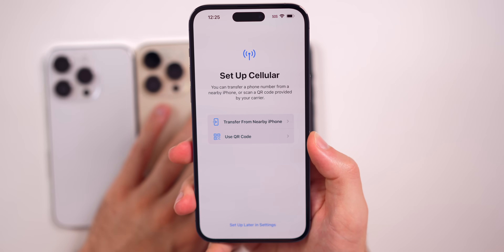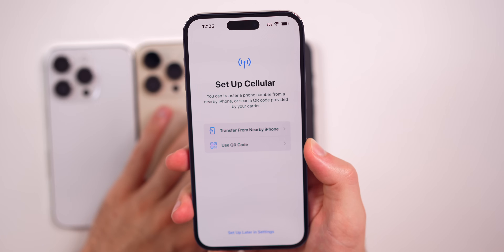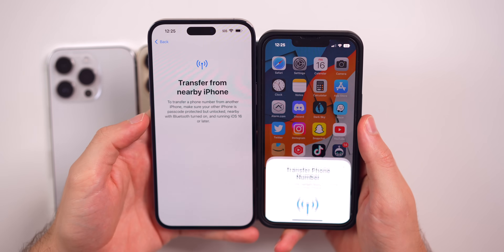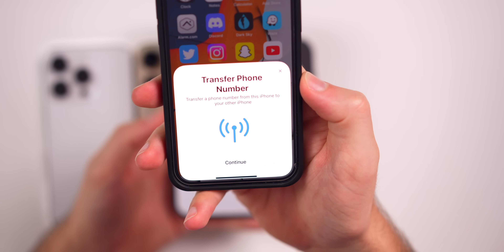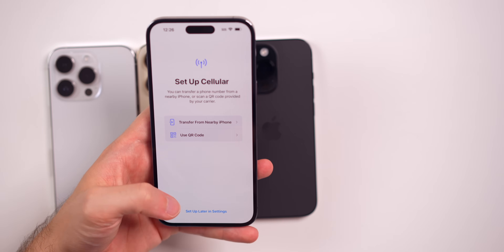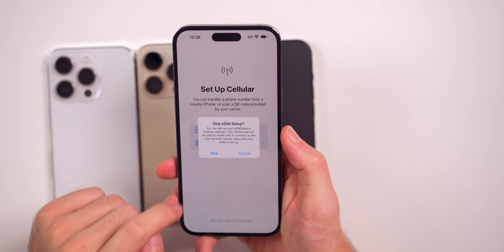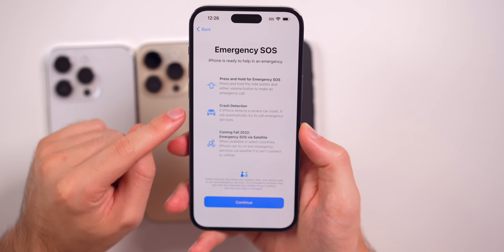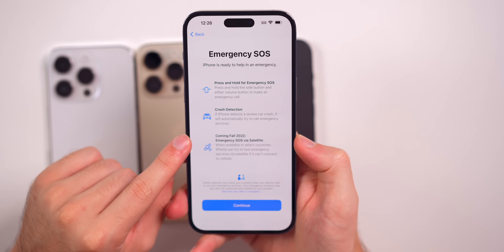Here's the screen where you can set up cellular. It says you can transfer a phone number from a nearby iPhone or scan a QR code provided by your carrier. We're going to see the transfer from nearby phone pop-up — that's the pop-up you're going to get when you first get your iPhone 14 to transfer your phone number. I'll have a separate video showing how to set this up. Here's another new splash screen for Emergency SOS — it mentions crash detection and also Emergency SOS via satellite, but it says coming fall 2022, so it must not be available right away.